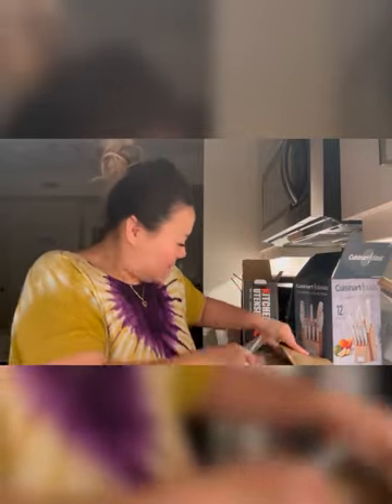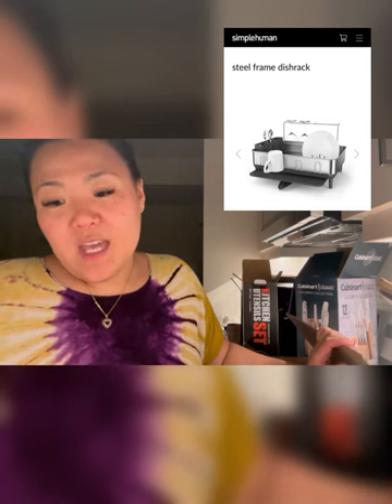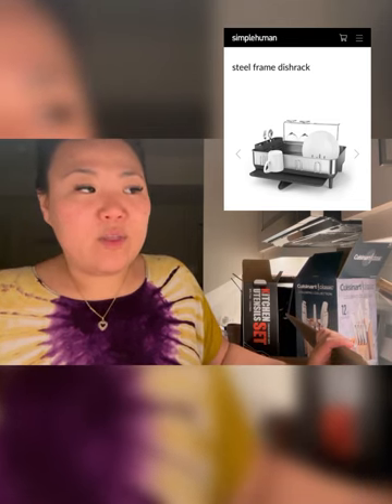This is the dish rack — cute, right? I was gonna get the simple human one and it was like $140 because it's Simple Human, but I've seen some other ones on Amazon that were a little more practical.